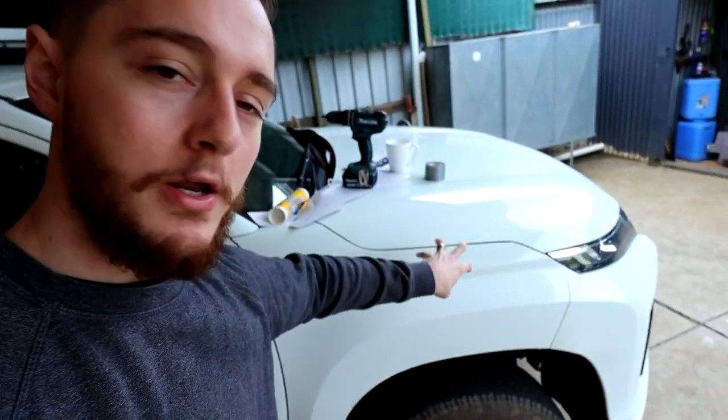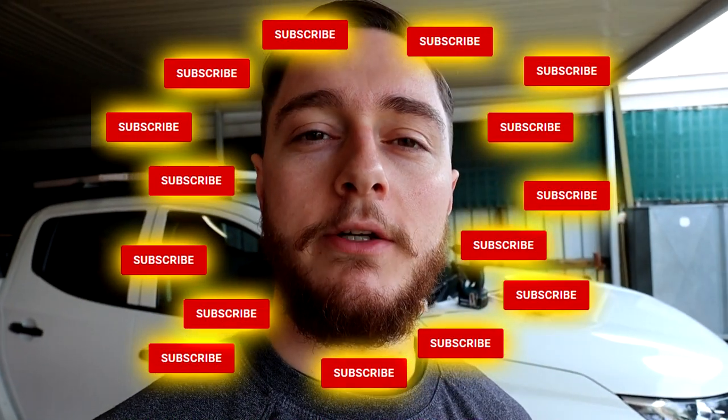We've gone and purchased ourselves a safari snorkel. What we're going to do today is we're going to drill a 12cm wide hole in the side of my not-quite-so-new-anymore car, and we're going to install a snorkel. If you enjoy the content we make, make sure you like, share, and subscribe. Stay tuned for the following few videos — there's going to be a bull bar installation when ARB hurry up and manufacture my bull bar.